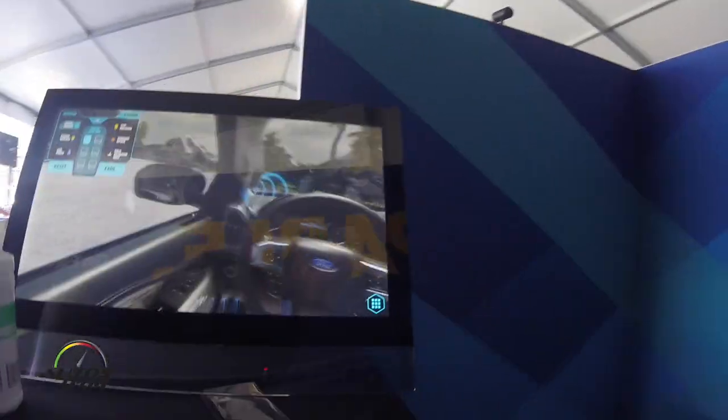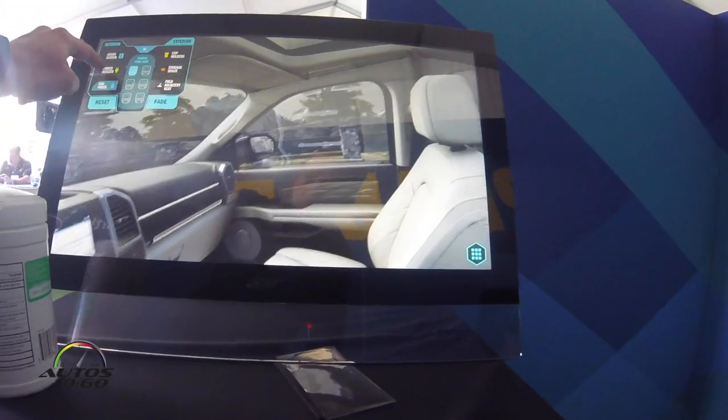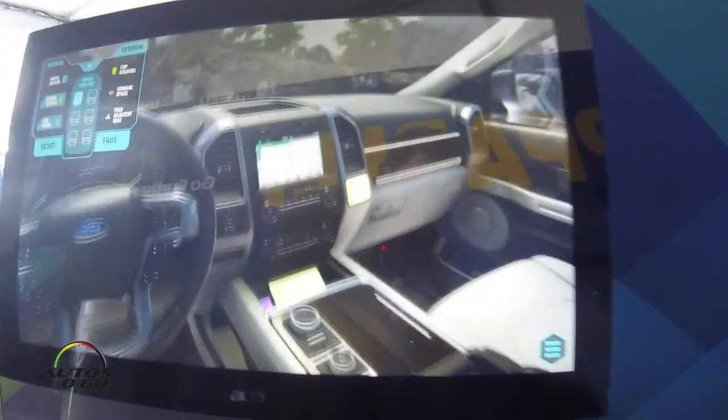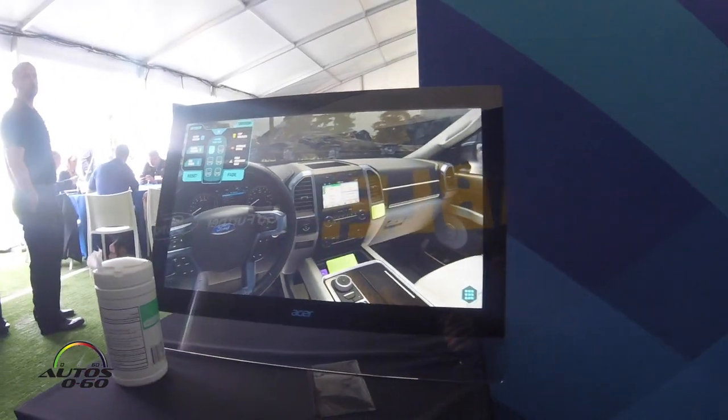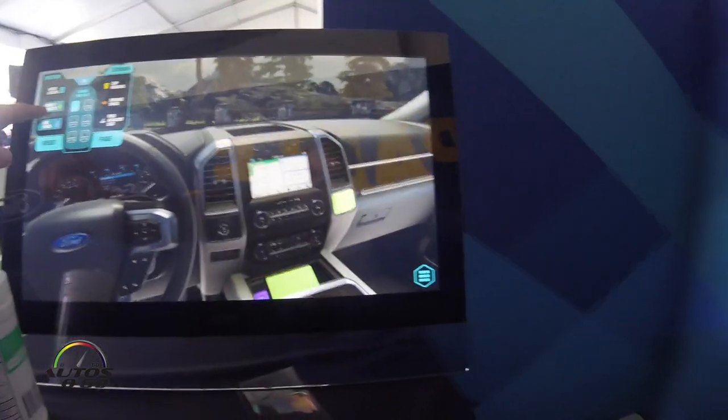And there's also a C-pillar. So if you look down, the green rectangle you see is our wireless charging, and we also have in purple the USB. That is a 12-volt charger.